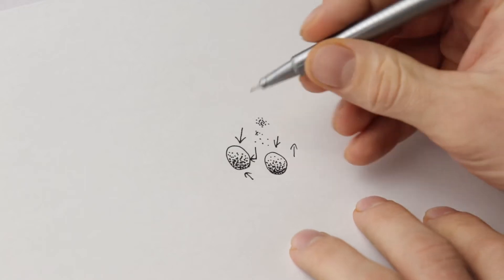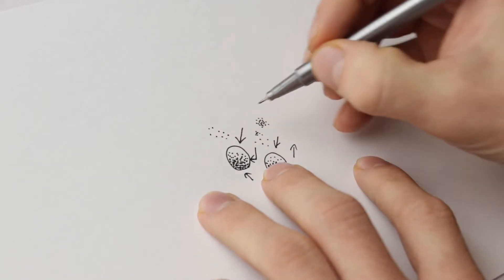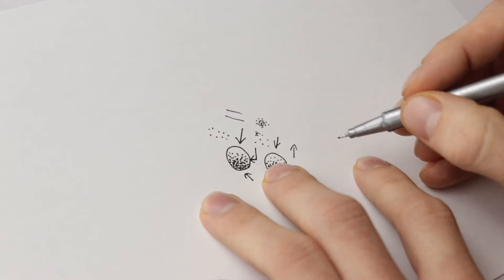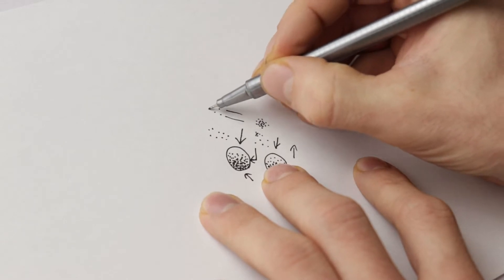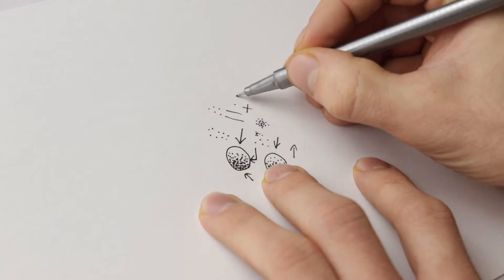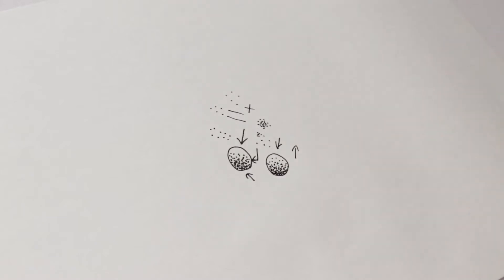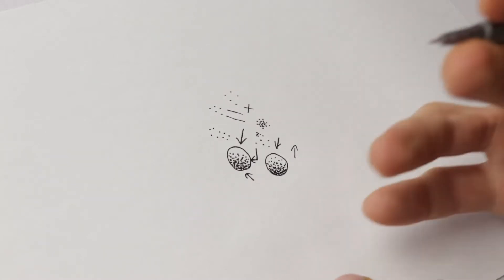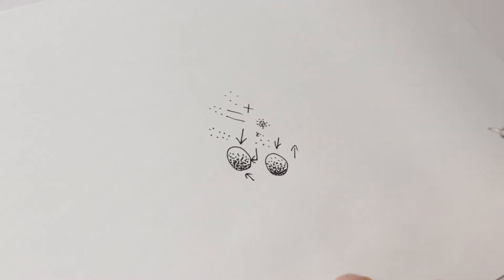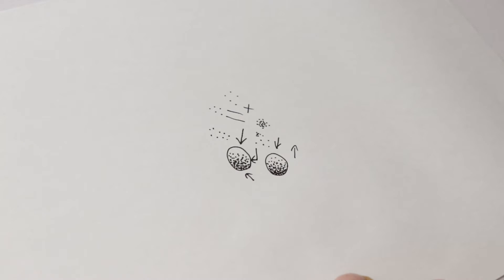When doing my stippling, I do it in a pattern — it kind of looks like two rows or an X pattern, crossing back and forth. That's just the technique I use; it's a pattern I've come up with that I find most efficient. After doing it so long it's just ingrained into my muscle memory, and that style of stippling is what I use for the majority of my drawings.